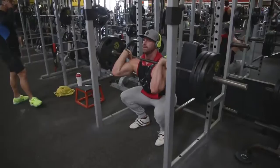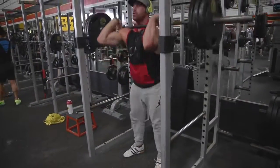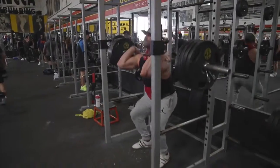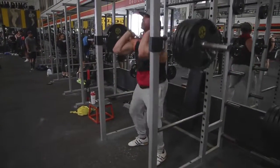For you guys, if you want to do this routine, pick a weight that works for you but challenges you. Don't count your warm-up sets — count your working sets. Your working sets are all going to be at your max weight: five sets of five. Take about two to three minutes rest in between.